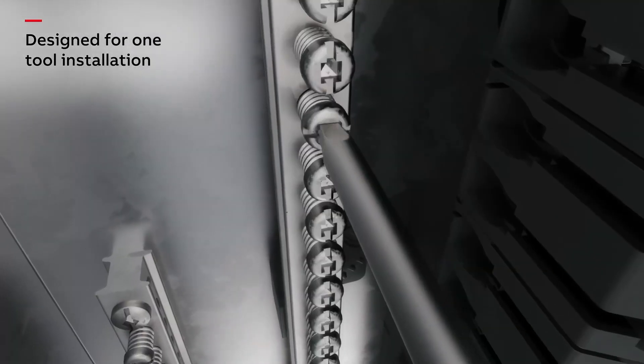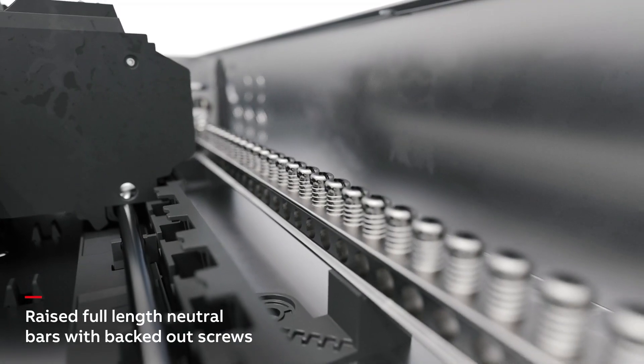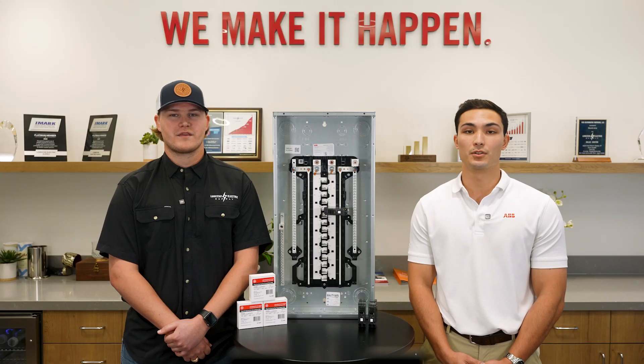Another standout feature is our one-tool installation. No more need for a hammer, drill, or level — all you need is one screwdriver. Plus, our load centers come factory prepared with backed-out neutral screws, the first set of twist-outs removed, and factory-installed bonding screws, all to save you valuable time.